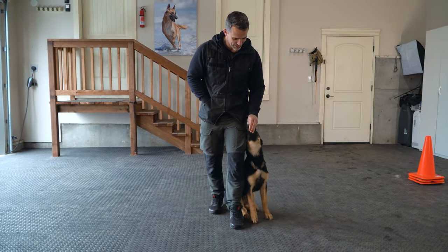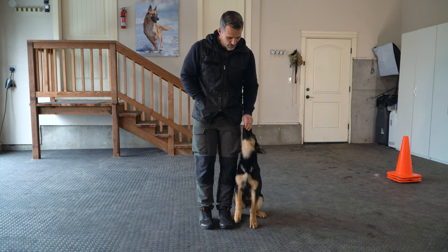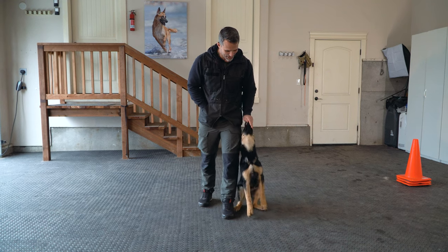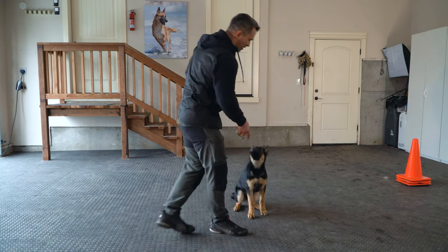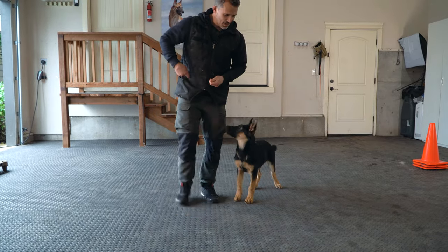So we step back, hand comes forward and then back — he lost his balance a little bit. We're going to try again. Step back, hand forward and then slide. That one was a little bit better, so I'm going to reward him and release him. Good job, buddy. We're going to try again.